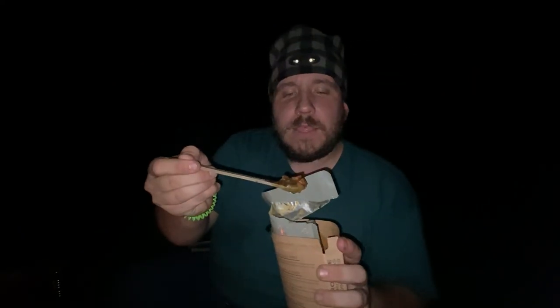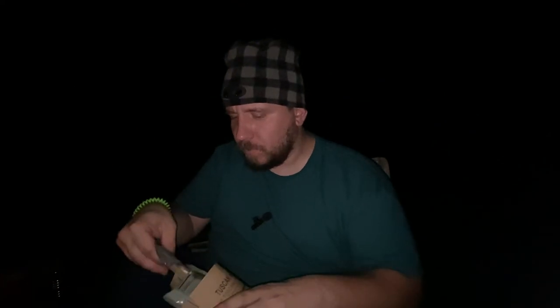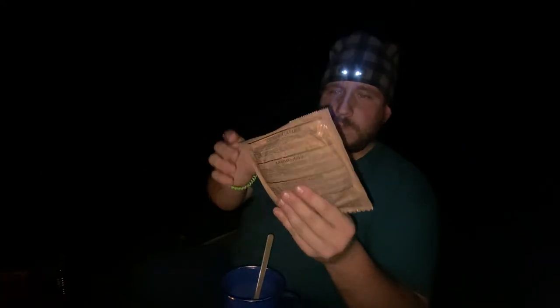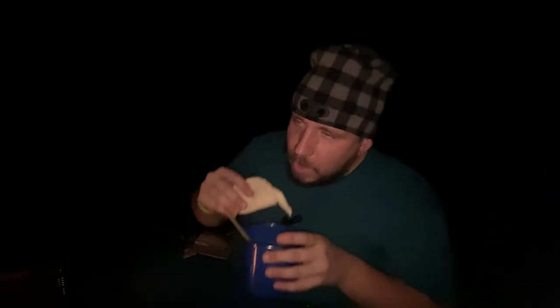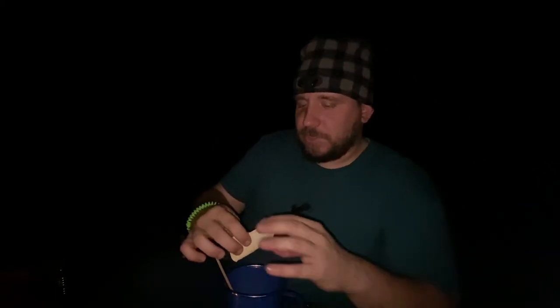When they say it gets hot, it gets hot. That smells delicious. So we wised up a little bit and got it in my little camping mug. This actually came with tortillas — just a vessel to put it in your mouth, but it works.